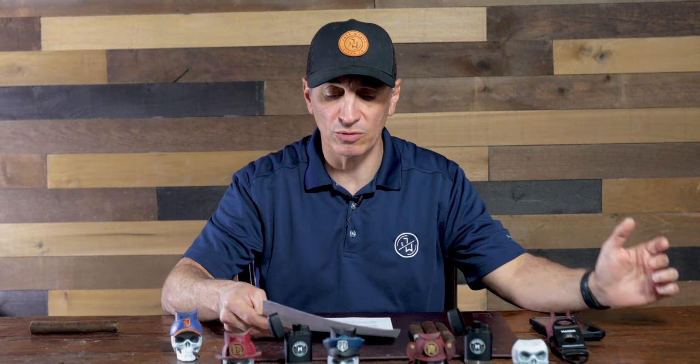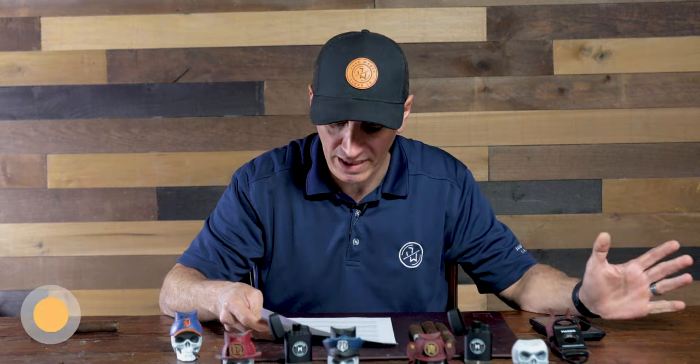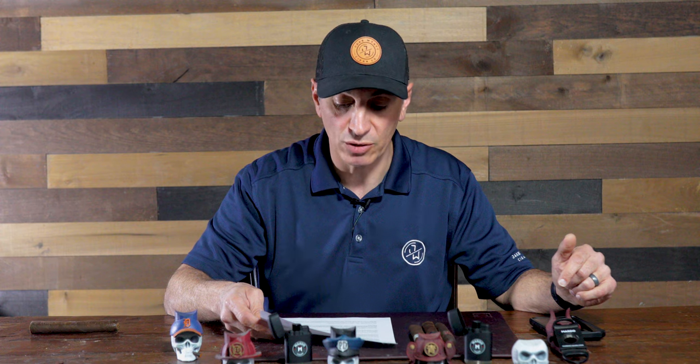Alright you guys, I've been given this sheet right here so we're going to talk about the topic: what is the best Maduro cigars for beginners. If you're new to the cigar world, the choices can be overwhelming. There are so many different types of cigars and each one has its own unique flavor and aroma. In this video today I'm going to introduce to you some of the best Maduro cigars for beginners.